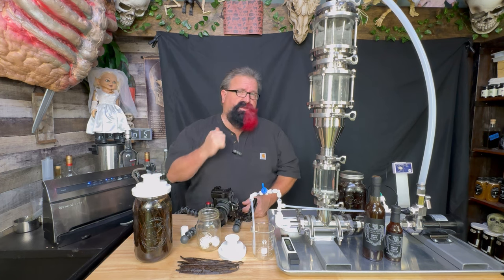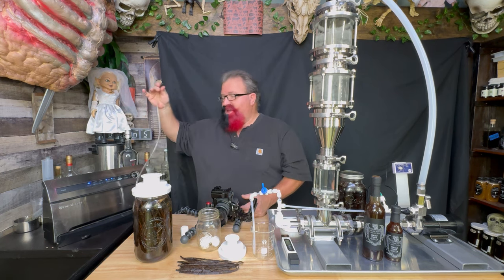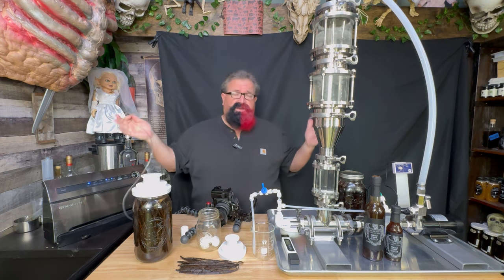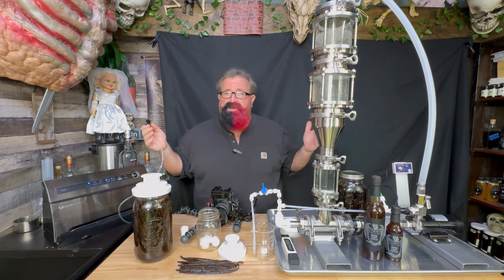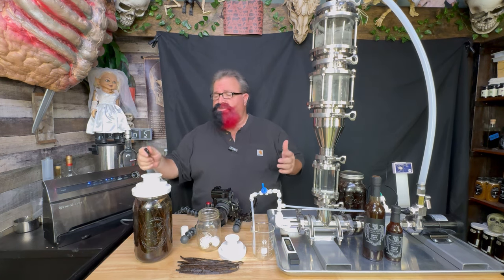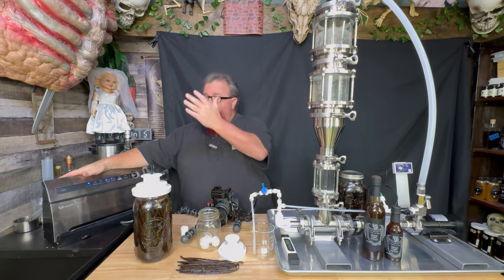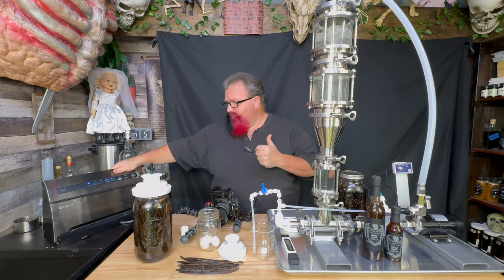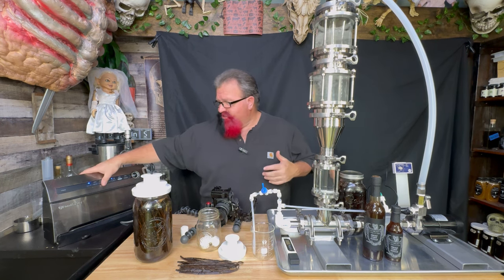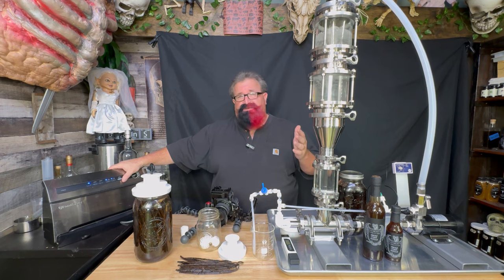Most of you have vacuum sealer bags or a single jar vacuum sealer. I'll put some links down below, but they just have the single jar ones that will fit either the wide mouth or the regular mouth jars — you stick it on top, hit the button, and it vacuums it. A lot of these machines also have hidden little tubes on them because they are made for marinating meat and vacuum sealing jars for preservation. Check your machine if you have one of these. Almost any of them will work really well.